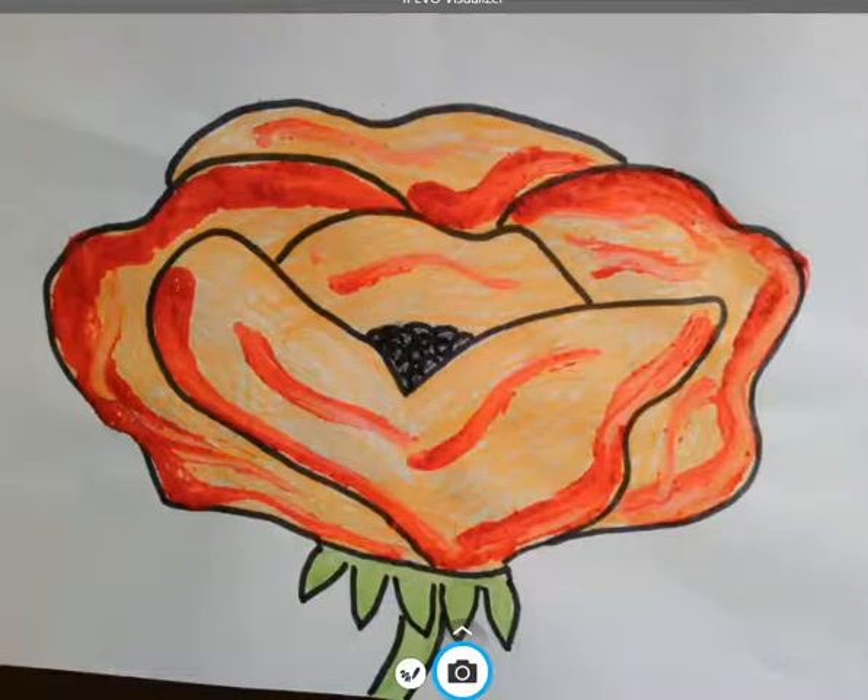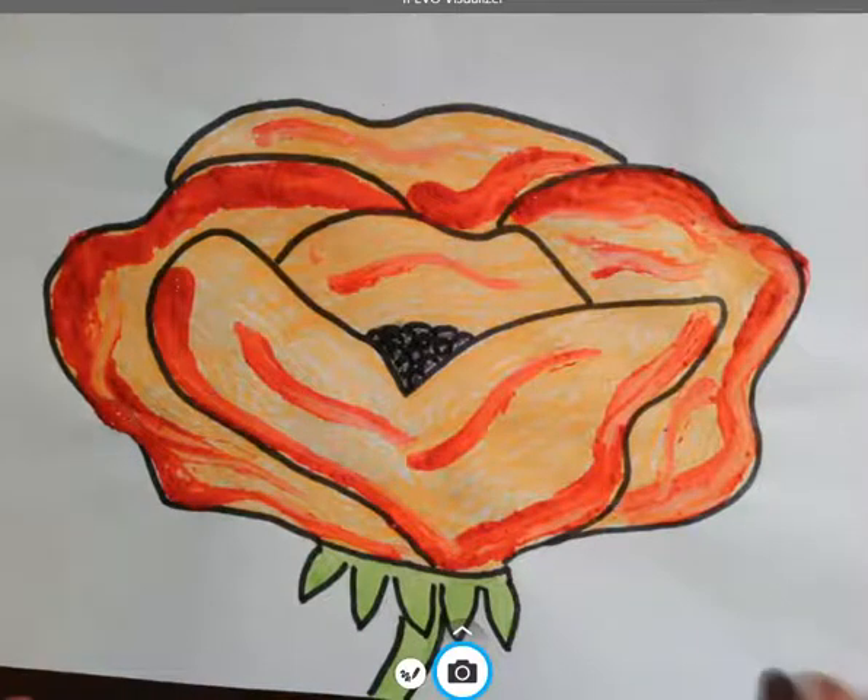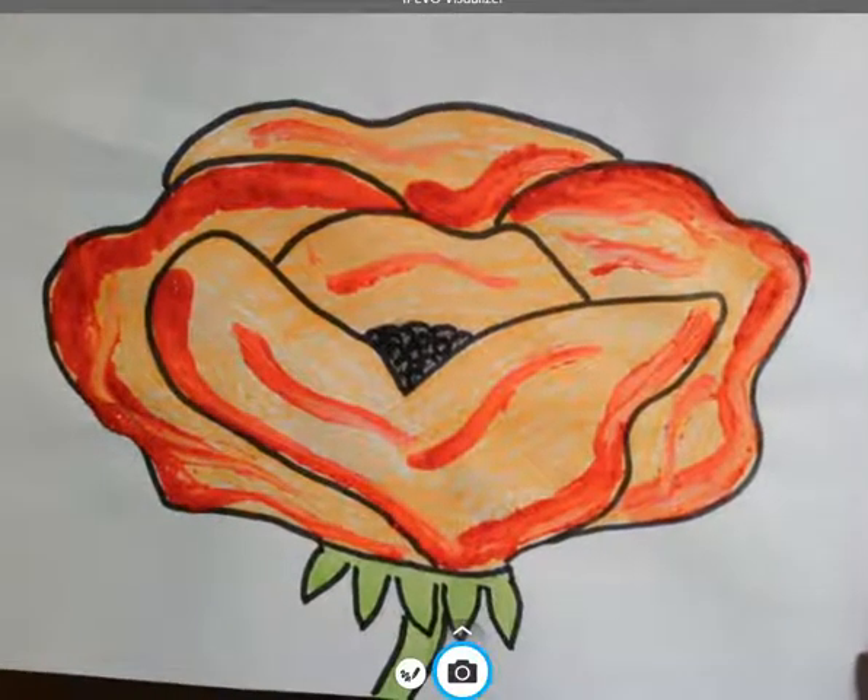Hey there guys, I'm going to show you how to make a Georgia O'Keeffe inspired flower. She did a really cool poppy, so that's what I'm going to show you how to do. And surprisingly enough, the poppy is the California State flower, so that's exciting too. Here's an example of a flower.